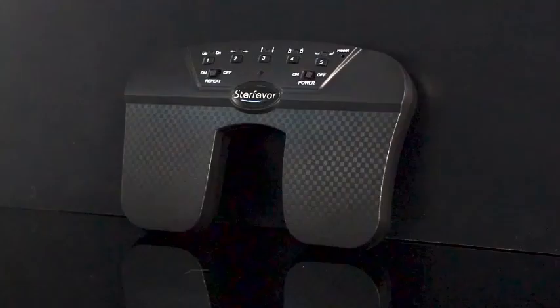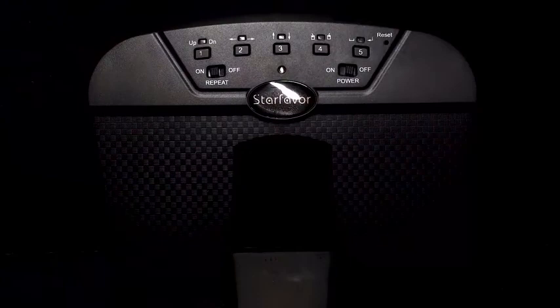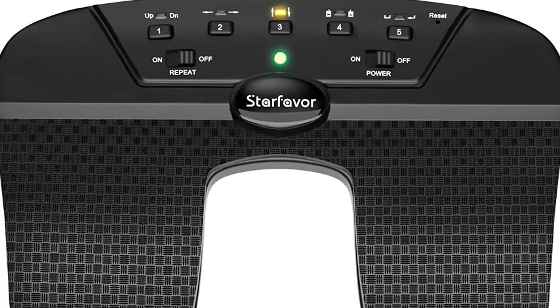Number 3: Starfavor Page Turner Pedal for iPad — USB Foot Pedal, Wireless, Rechargeable, Silent Page Turner for Tablet and Smartphones. Sick of turning pages manually? Want to practice more? Meet the Starfavor Page Turner Pedal Wireless USB Foot Pedal. From now on, you can just focus on practicing because the page turner is too smooth to stop. One charge gives you 50 hours of use.